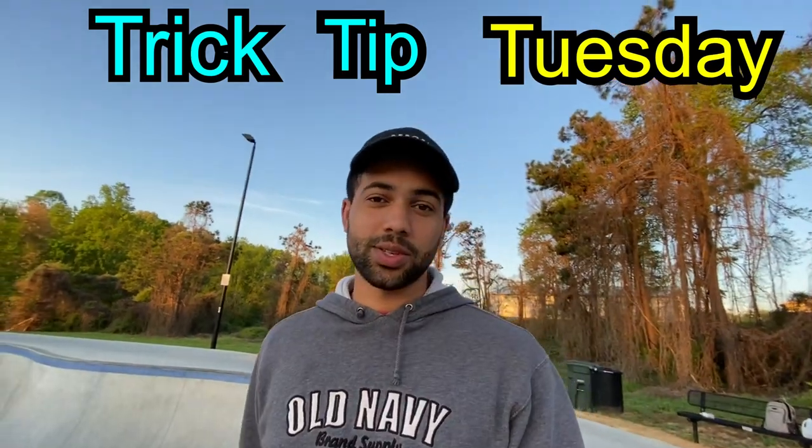What's up everyone, welcome back to the channel and welcome back to the very first series on this channel: Trick Tip Tuesdays. To start posting more, I want to post two times a week every Tuesday and Friday. On Tuesdays we're going to start doing trick tips, so I'm going to give you a tip on some trick that I'm really good at to help you all who are trying to learn how to skateboard.